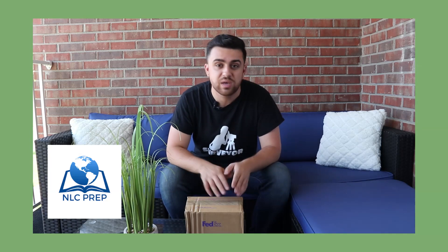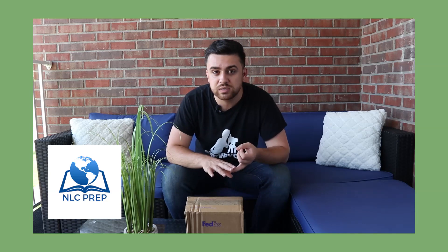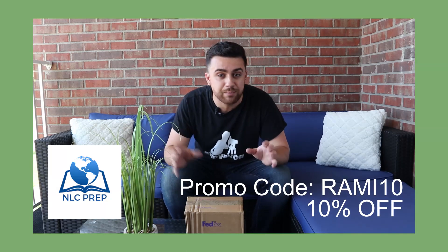If you're looking to pass your surveying licensing exams — that includes the Fundamentals of Surveying exam, the Principles and Practices of Surveying, or even some of the state exams — they've got a lot of resources for you, from videos to quizzes to full-length practice exams. Check out their link in the description and use promo code Ramy10 at checkout to receive 10% off your first course. All right, let's go ahead and open this box up.